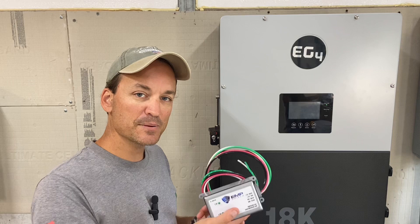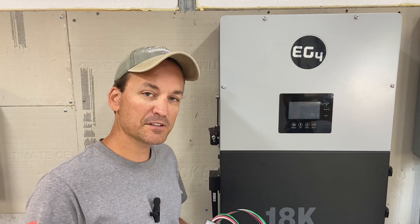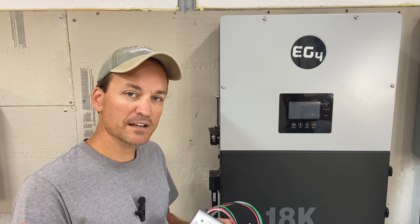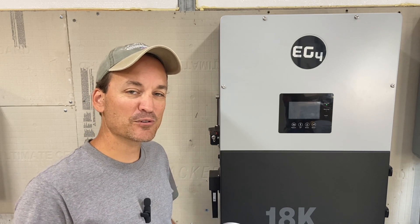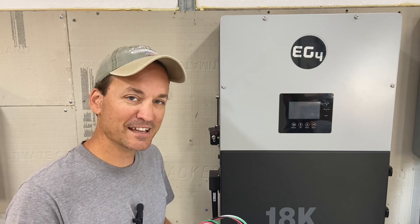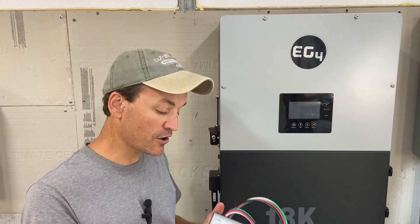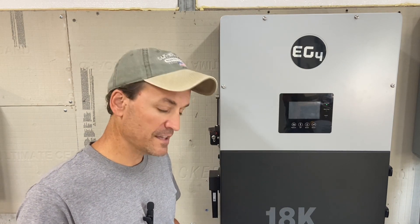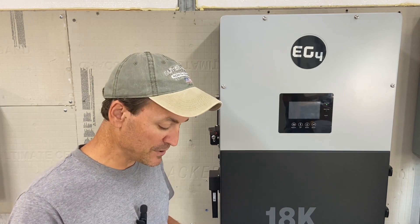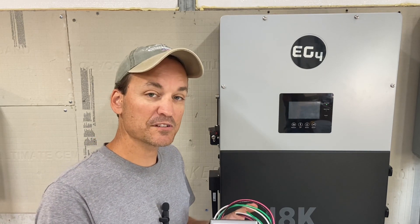I went with the EMP Shield after reading up on both of them pretty extensively — I'll leave a link in the description below. Specifically for the lightning protection: there are people that argue back and forth whether you can actually prevent an EMP or shield against one for your grid panel or your PV — they make these for your car also. I'll leave it up to others to debate that, but they have some pretty good stats on EMP protection, solar flares, and really good ones on lightning.